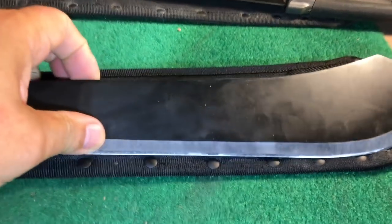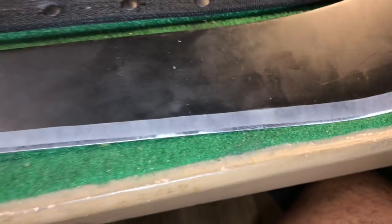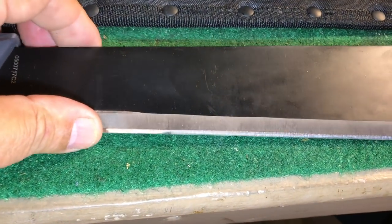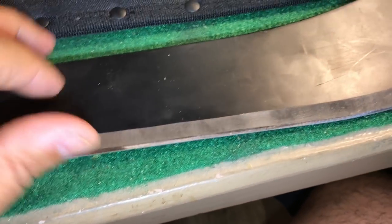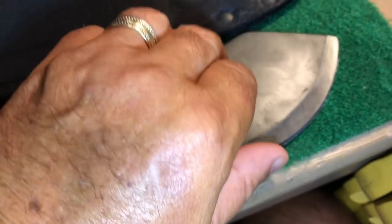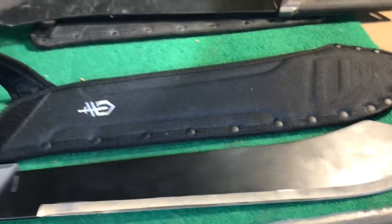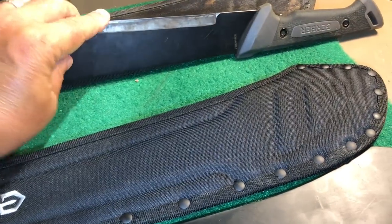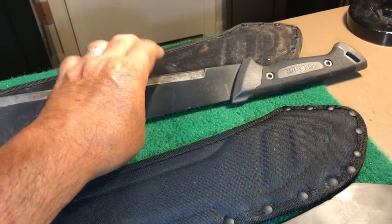Here's something you need to know if you buy one of these: it comes with a primary edge and it is not terribly sharp. What I do is take it out to my belt sander and put a secondary bevel on there, and then I sharpen that secondary bevel to razor sharp on my sharpening stone. I did this the other day — I should get a piece of paper out and show you how sharp that is but I don't have my tripod in here.